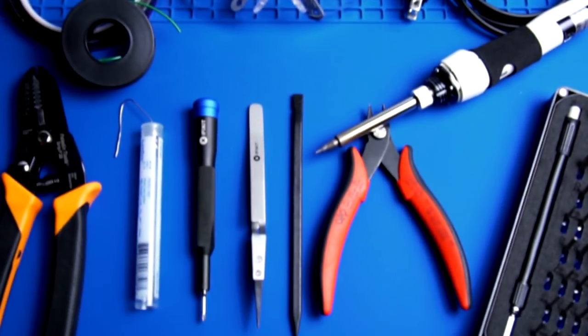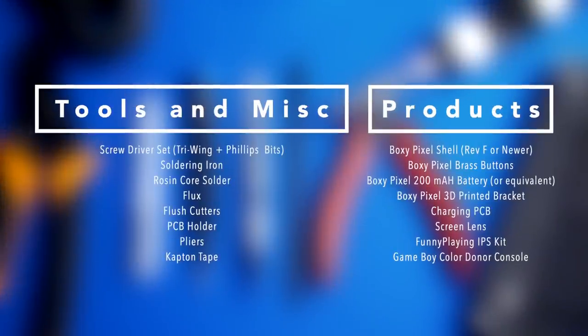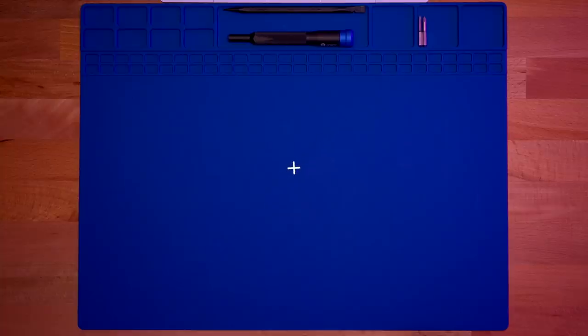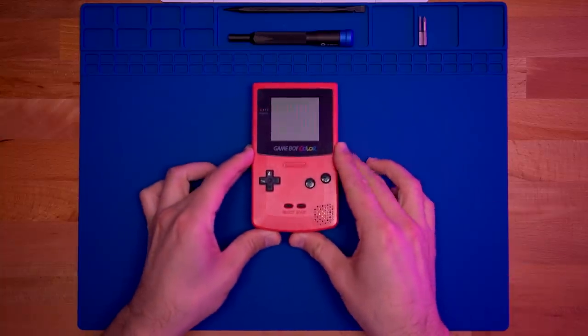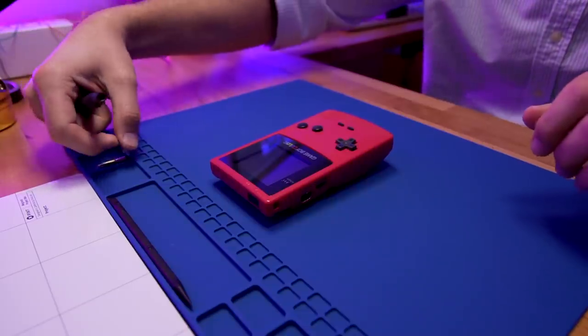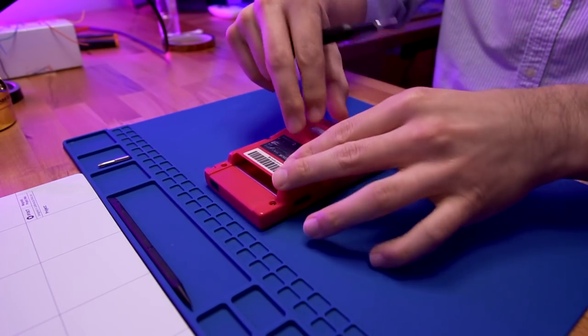In order to complete this build you're going to need the following items — please feel free to pause the screen to take note of them. Alright, with that out of the way, let's get started. To begin, grab your Game Boy Color and use your tri-wing bit to remove the six tri-wing screws in the back of the console.